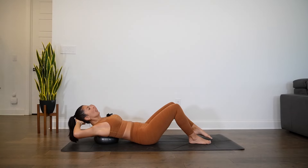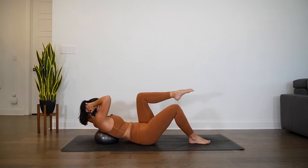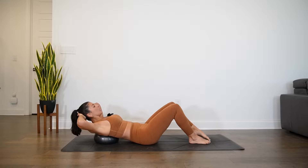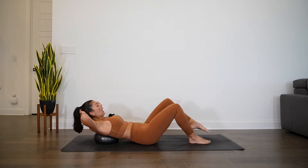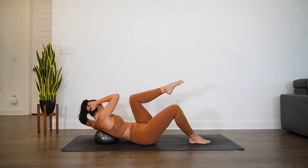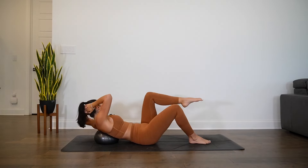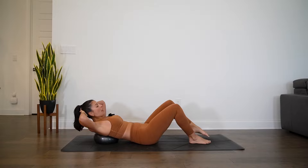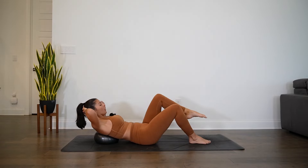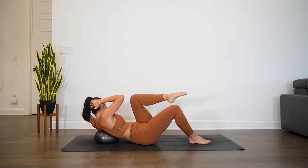Inhale lower through center, exhale lift — right elbow towards left knee, inhale lower to the center, exhale twist and lift. Right foot firmly planted, engagement through right leg to help keep you stable as you twist. Connect to the breath. Last four, three, two, one more. Slowly release.